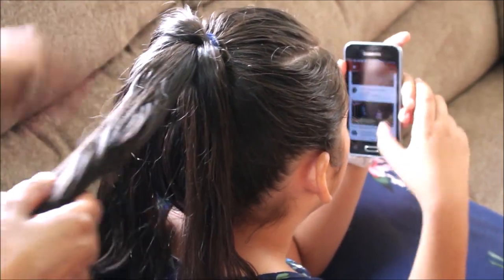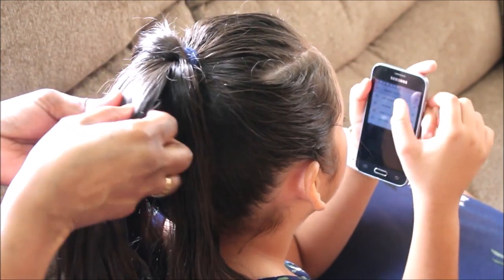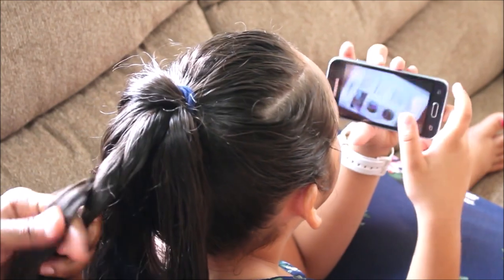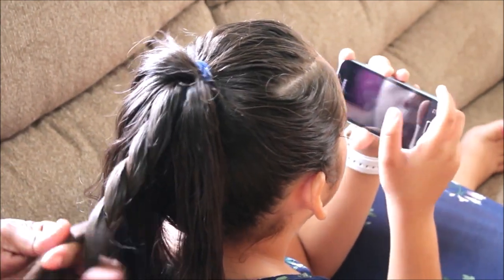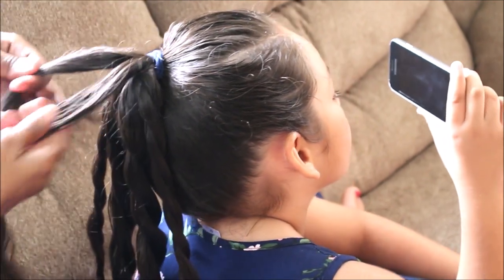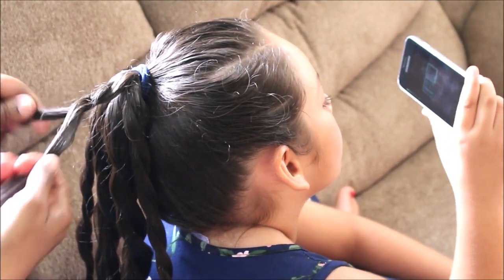Once the hair is sectioned off, you just want to twist each section — what we in Trinidad call a corkscrew. So yeah, you just want to twist each section of hair. Now that we're finished twisting the larger and smaller sections of hair, we'll show you the second version with the side braid.